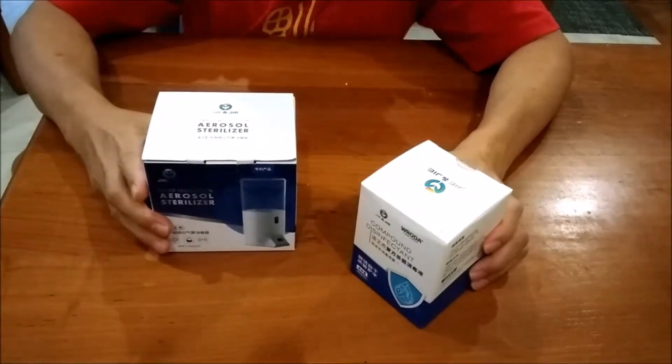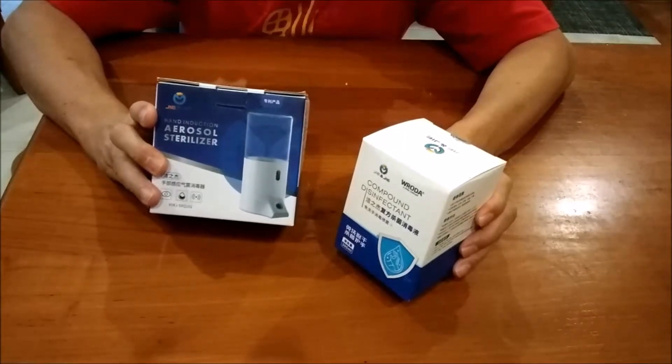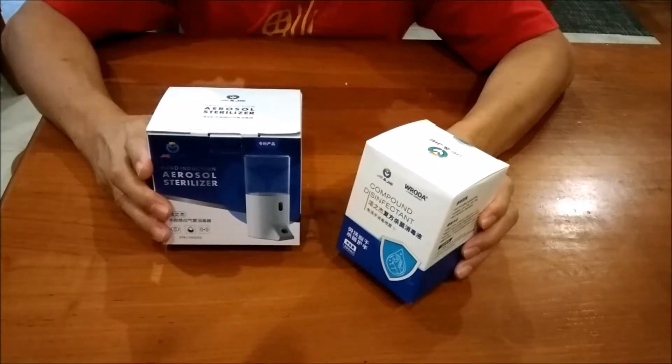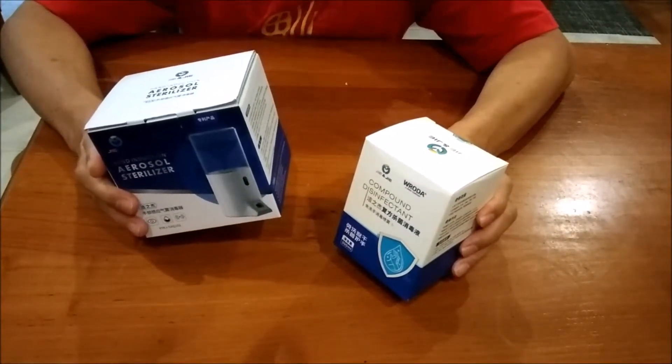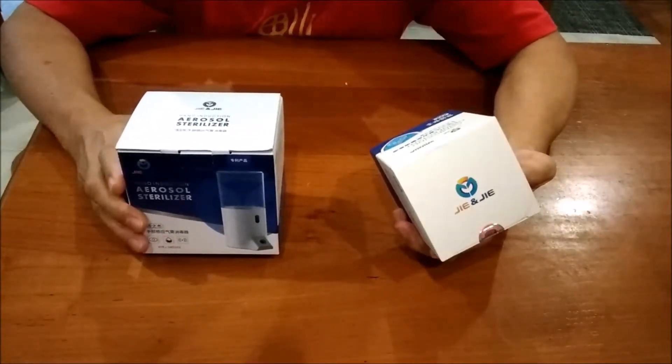Hi, here from DotDesign. I have received this hand sanitizer from JieZhijie. I'm going to do an unboxing today and show you how it works. This JieZhijie hand induction aerosol sterilizer comes in two parts: the sterilizer itself and the other one is the compound disinfectant.